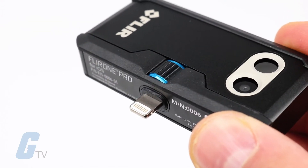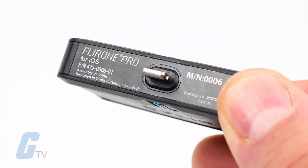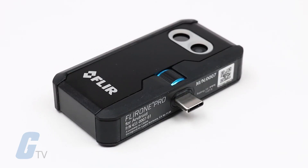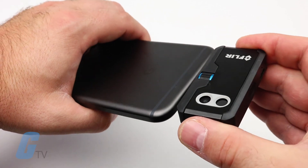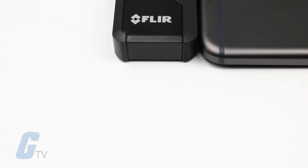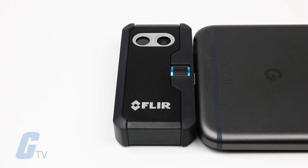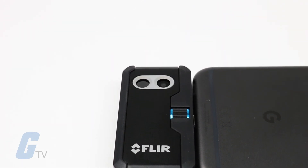The iOS version uses a lightning connector that has come standard on iOS devices since 2012. The Android version uses a USB Type-C connector commonly found on phones released in 2015 and onwards. For older Android devices with micro USB connectors, FLIR has stated they will offer a solution later in 2017.